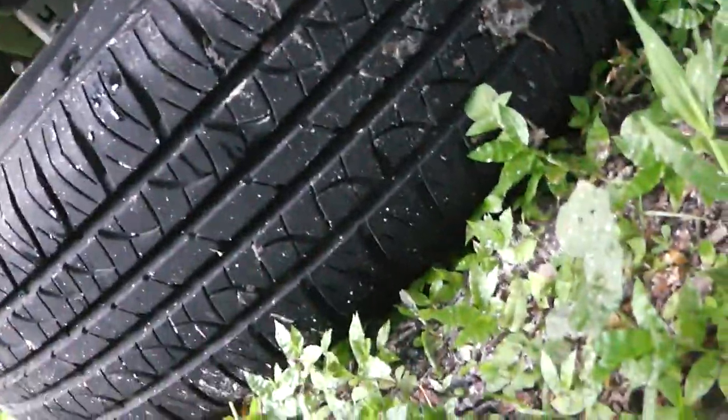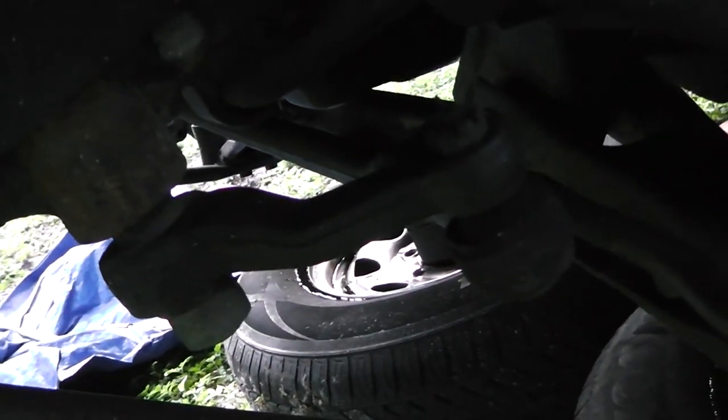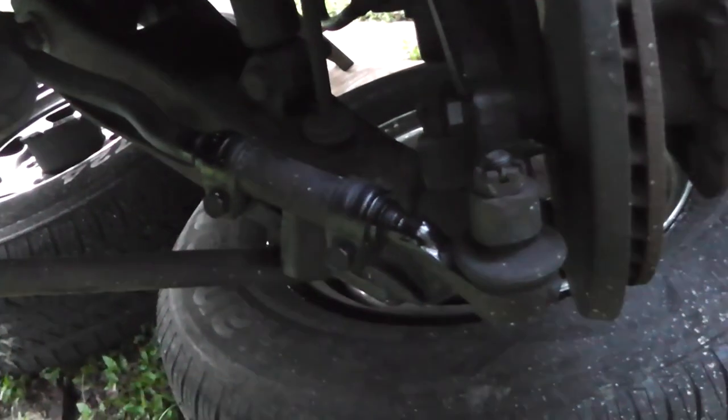Let's look at the other side. Ball joints. Upper control arms. Pitman arm. Alright, I think that gives us a good overview.